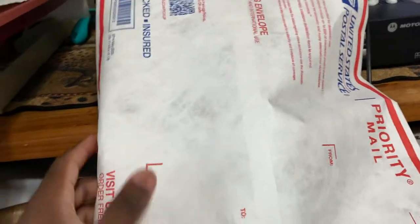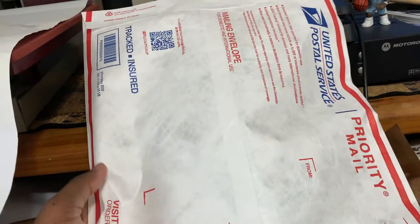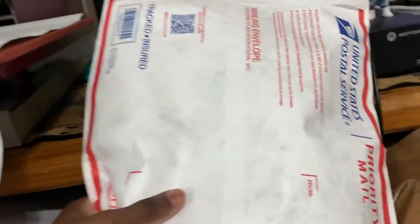First step: go to USPS.com and order a bunch of these mailers — these are the Tyvek mailing envelopes. They're made of a thick, nice material; I can't lie to you, I haven't had any issues with them at all.